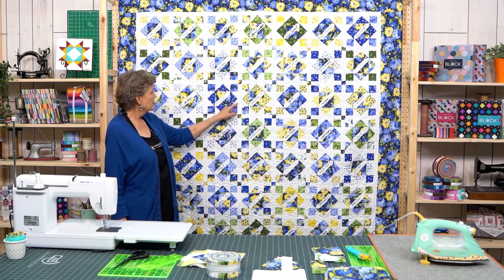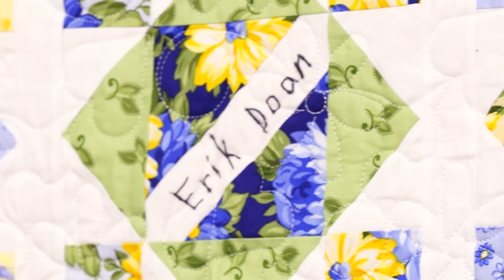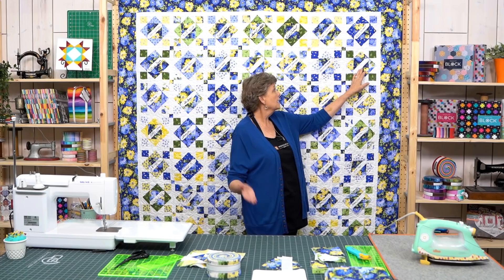This is a signature quilt. You can see the signatures right here — here's my darling husband Ron and here's mine. This is actually a family signature quilt, so we have all the families by group: Daryl's, Natalie's, Sarah's, and Hillary's, all in little groups on the quilt. It's so fun to have these signatures. I left some blank ones in case somebody has a baby. This is great for a guild, a quilt group, or friends who all want to make a block.